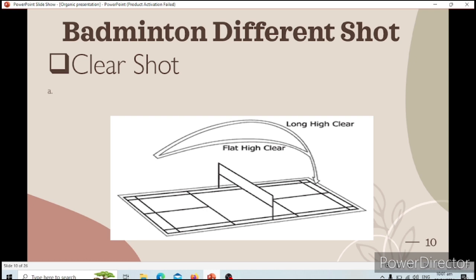Now let's go to the different badminton shots. Number one is the clear shot. The clear shot is used to drive your opponent away from the net or to slow down the game. You will hit the shuttlecock to the other side with a long high clear, and the shuttlecock will land near the other court's back service line.